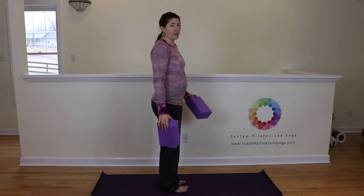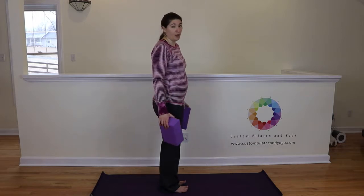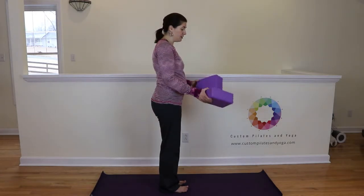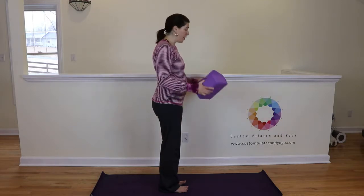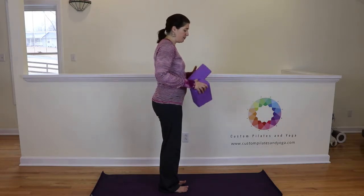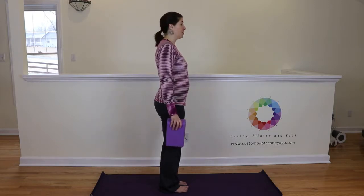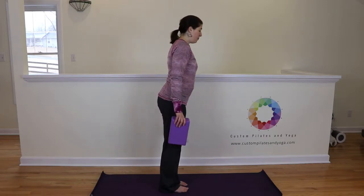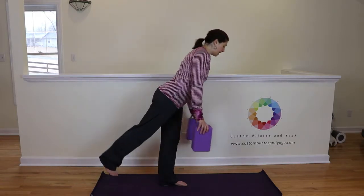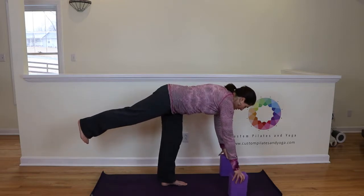I'm using these blocks as extensions of my arms. If I had the flexibility and didn't need the blocks, I wouldn't have them in my hands — or if I didn't need quite so much, I might switch them to a different level. I'm going to start with them the long ways. Nice and lifted, we're going to come into our warrior three first. Ground down, press the floor away, belly button to the spine, let the leg lift up, and I'm going to hinge forward and set my blocks down.